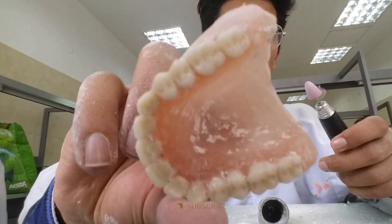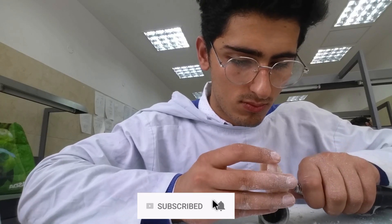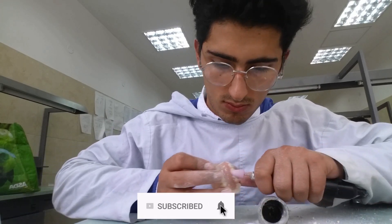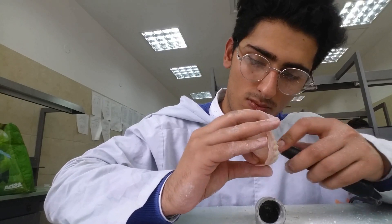Once we have removed our denture from the flask, we are nearly done — we pretty much already have our denture in hand. The only steps left are to clean it, remove the gypsum, and polish it. We start the polishing phase using burrs: we use burrs to take off the bigger parts of gypsum, gradually moving to softer and softer burrs, with the final burrs containing sandpaper — the softest we have.